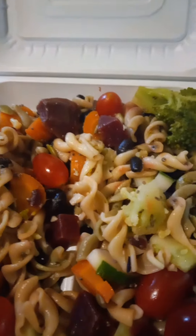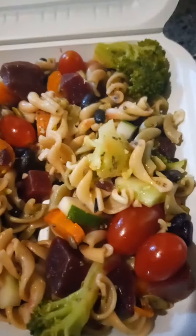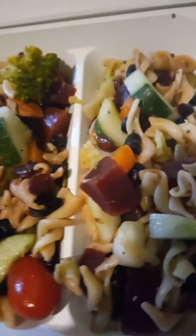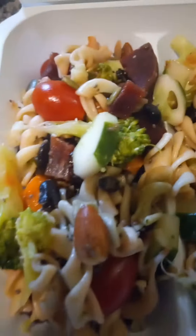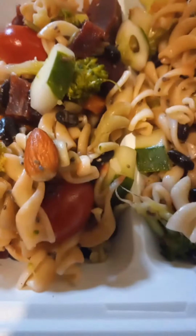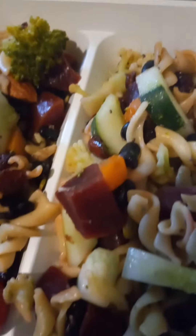Welcome back to Dante's Kitchen. Today I made a black bean pasta salad — black bean, cucumber, broccoli, cauliflower, tomatoes, beets, carrot, and some nuts. We also have almond nuts, sunflower seeds, and pumpkin seeds in there.